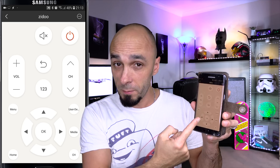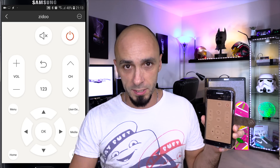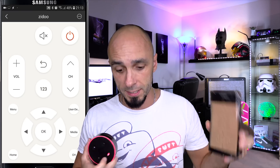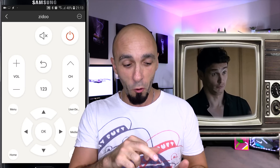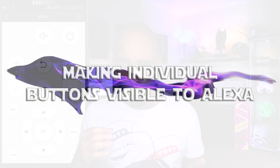We now have a remote control on our phone, and the Broadlink RM Pro can now control the Android box using infrared. But I want to use Alexa instead, so that Alexa will send remote control infrared frequencies to the box. To do that, we need Alexa to be able to receive commands — up, down, left, right, select, go back, all of those things.